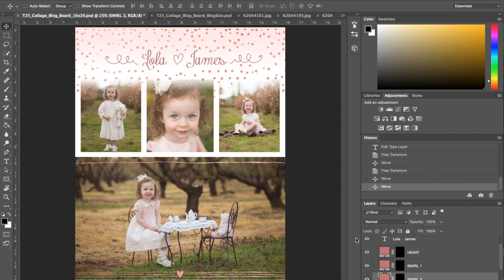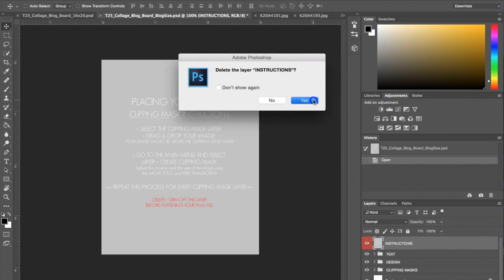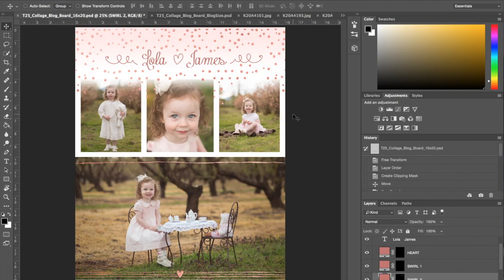That's basically it — we've shown you how to put photographs into the template, how to customize the text, and how to adjust the shapes on the collage board. This is the 16 by 20. I also have the blog size right here — it works exactly the same way. You delete the first layer; it's just a smaller version so that if you're posting to social media, you're not using a 16 by 20 image that's too big or takes forever to load. I hope you guys enjoyed this — visit sleeklens.com to check out our other collage board templates. There are six of them for different occasions.